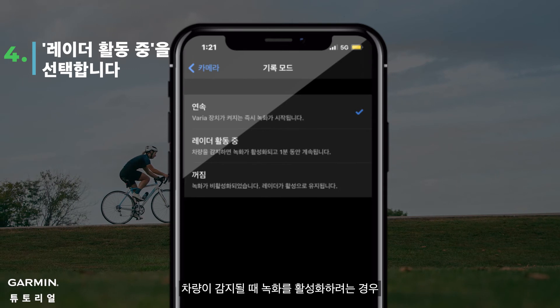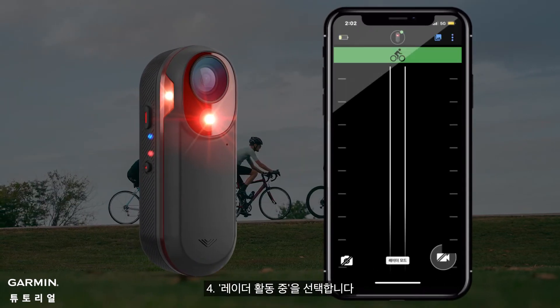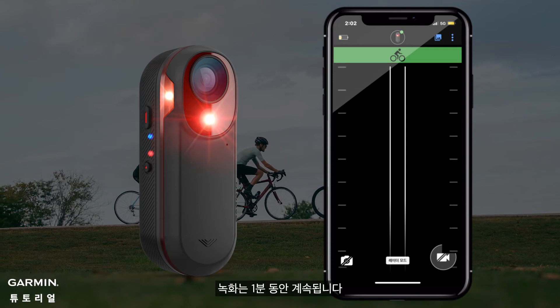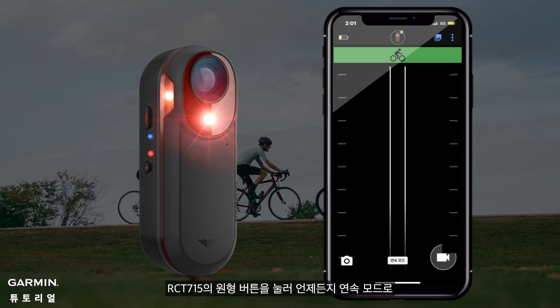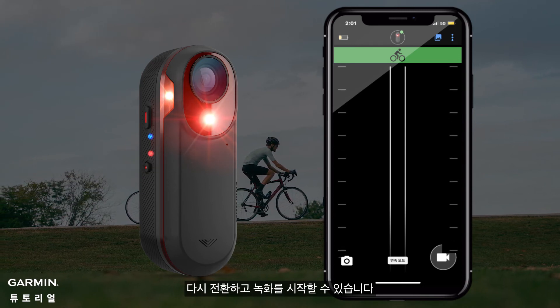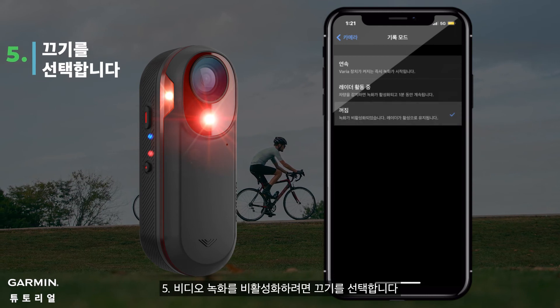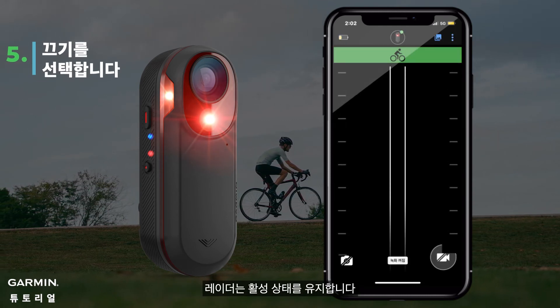4. Select During Radar Activity if you prefer activating recording when a vehicle is detected. The recording continues for 1 minute. You can always switch it back to continuous mode and start recording by pushing the round button on RCT-715. 5. Select Off if you would like to disable video recording. Radar will remain active.